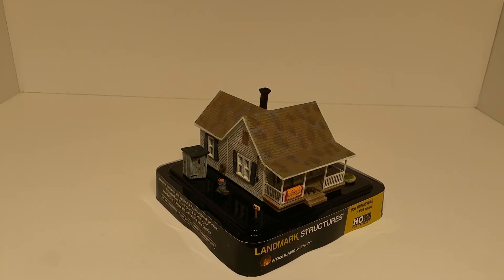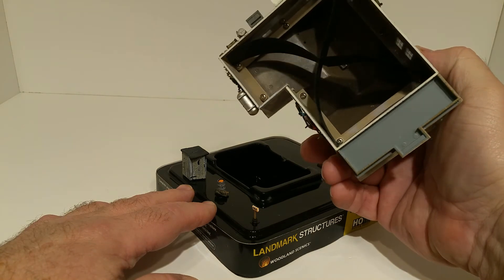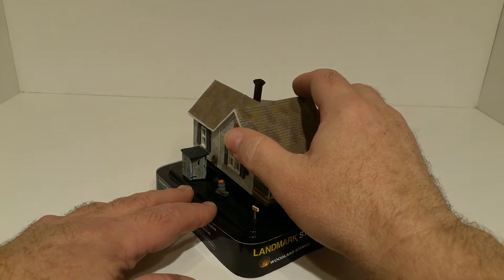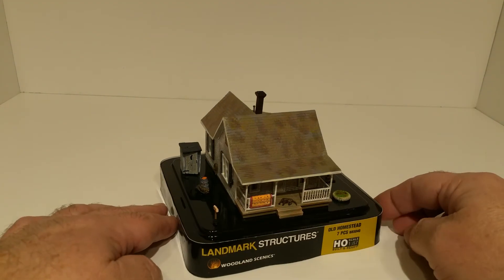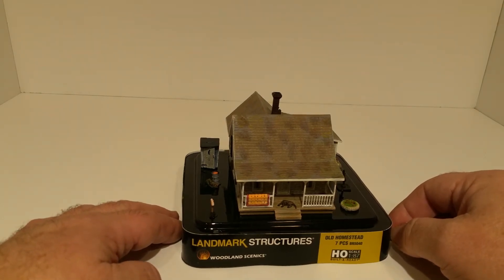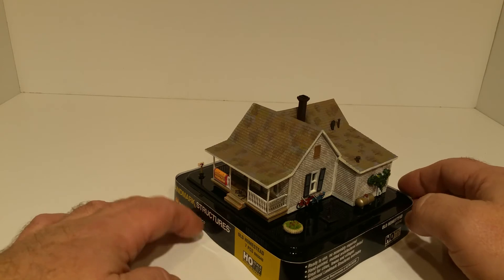The remaining structures are all Woodland Scenics Landmark structures. This one is called the Old Homestead. I didn't take it off its base because there are so many add-on pieces — it even has screws holding it together. There's no lighting inside, but paper inserts are included if you want to light different parts of the house. On the front you've got a quilt or blanket over the railing and a little dog laying in front.